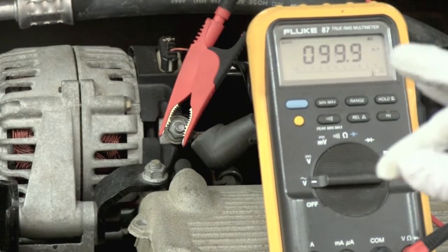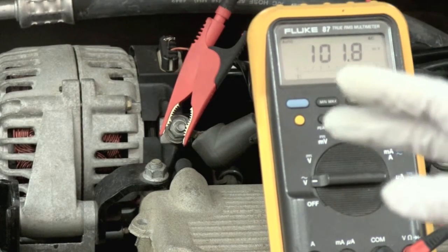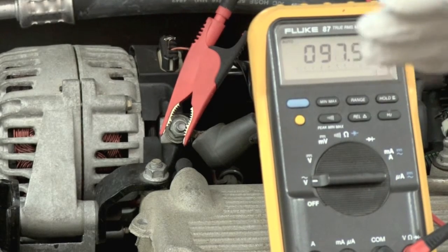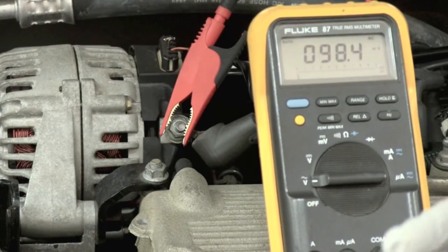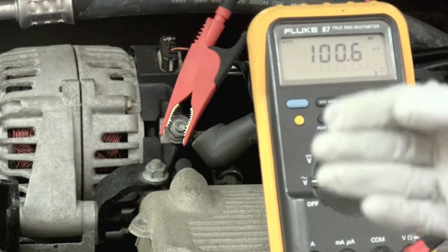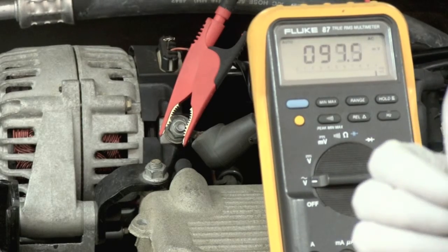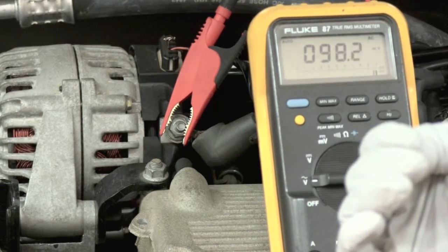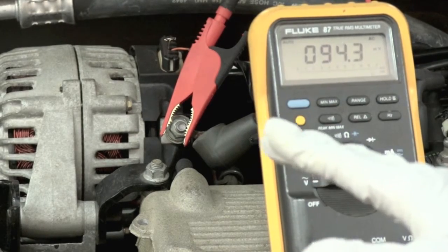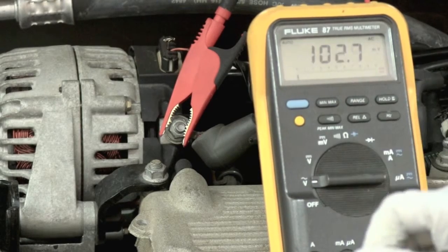We want to make sure that we load up the engine really well — turn on the headlights, turn on the rear defroster, and any other accessories we can to load up this alternator so it puts out the maximum amount of charge. We're also going to rev the engine up to about 2,000 RPMs to make sure the alternator is putting out the maximum that it can.